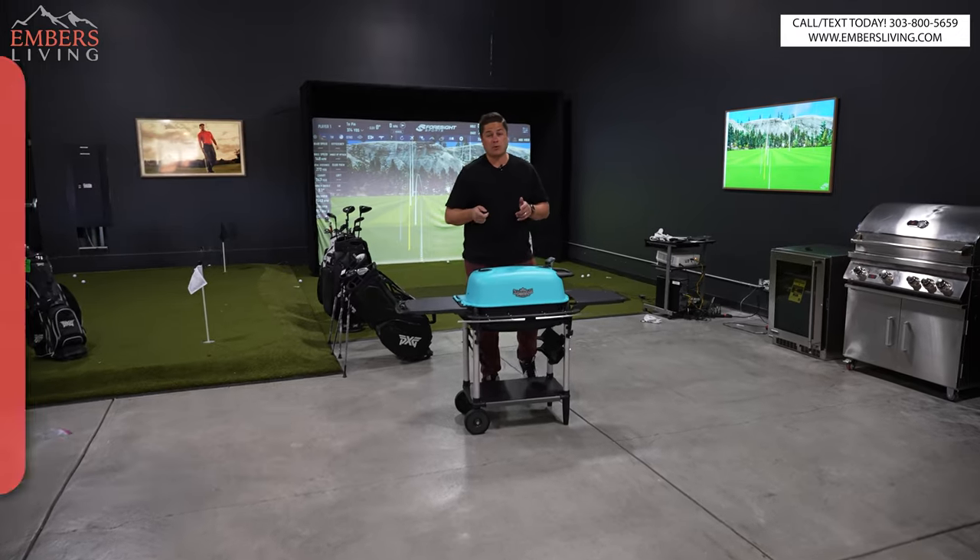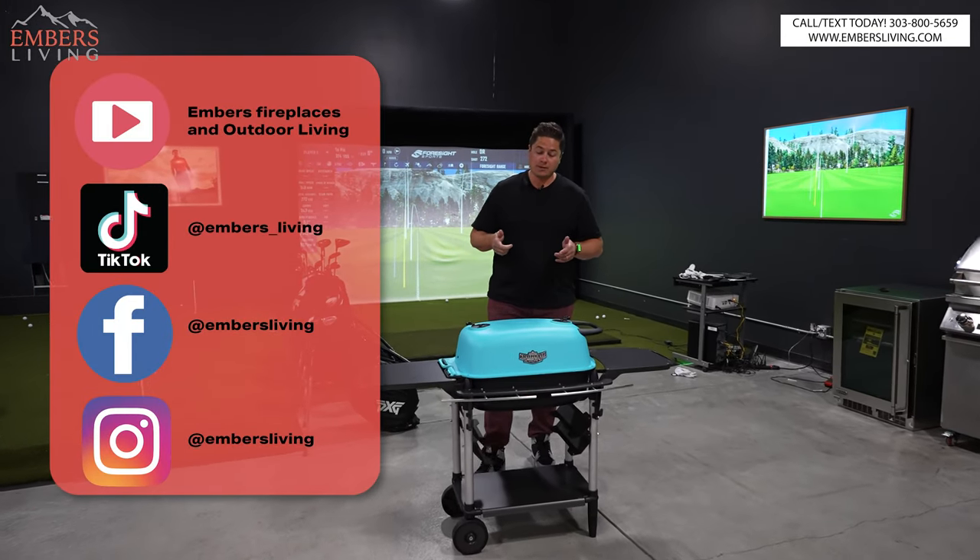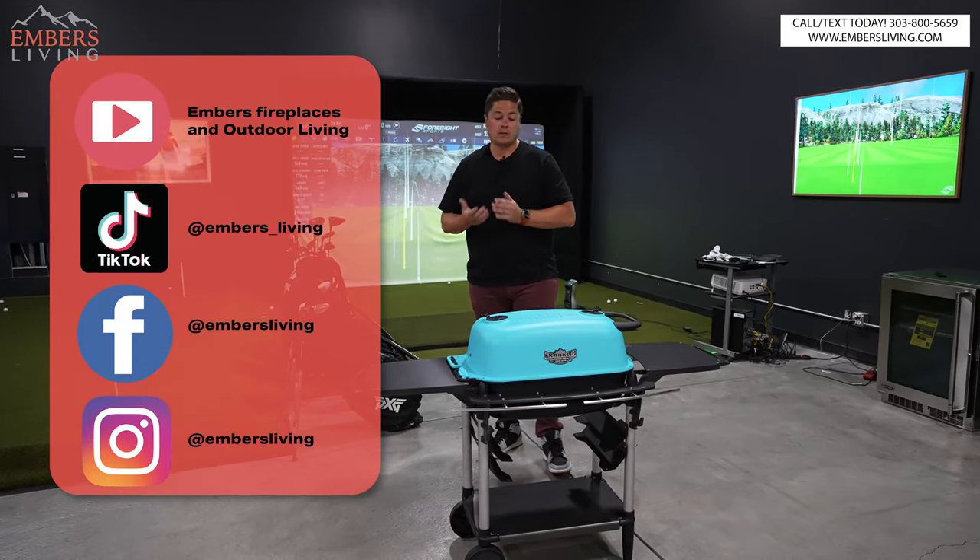All right, first things first, make sure to subscribe to our channel — it helps us out a ton. If you're in the Denver, Colorado area, come to our showroom today.